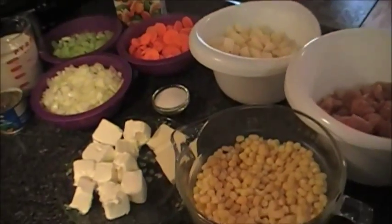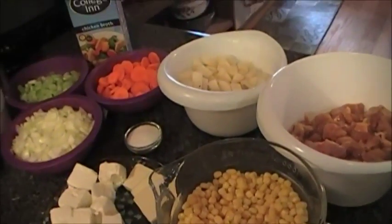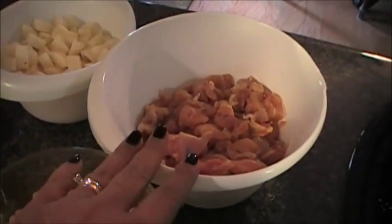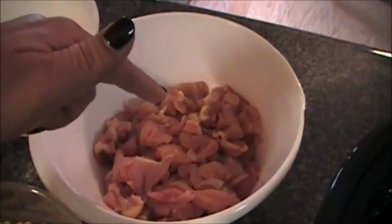So let me tell you what you're going to need to make this creamy delicious chicken corn chowder. First thing you're going to need is six to eight pieces of chicken thighs, skinless and boneless, and I've cut those up into little chunks.